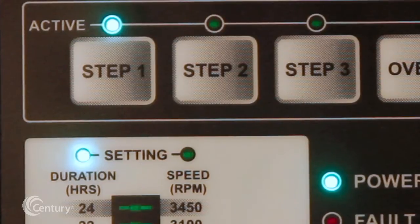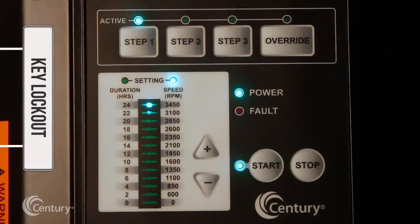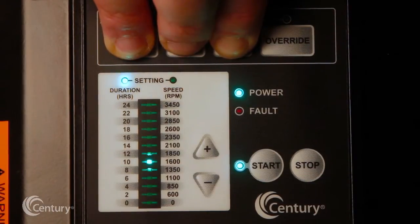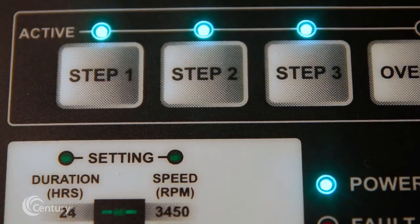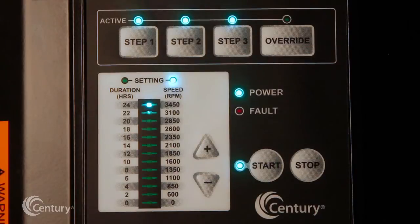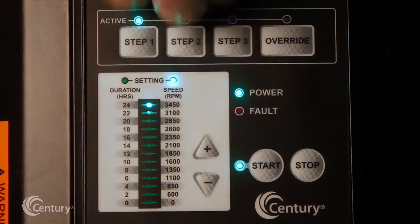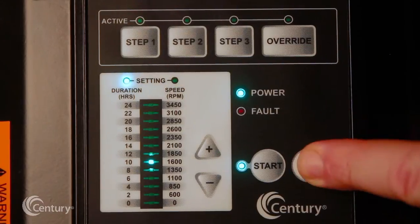The V-Green 165 user interface has a key lockout feature to prevent unwanted changes to the settings. To lock the keys, hold down the step 1, step 2, and step 3 buttons simultaneously for at least 3 seconds. The active LEDs for step 1, step 2, and step 3 will blink for 30 seconds, indicating that the keypad is locked. To unlock, hold all 3 step keys for at least 3 seconds. While operating in key lockout mode, the motor can still be stopped by pressing the stop key.